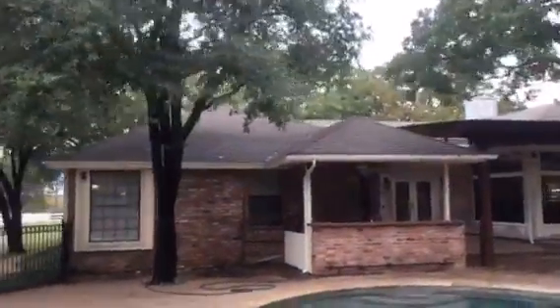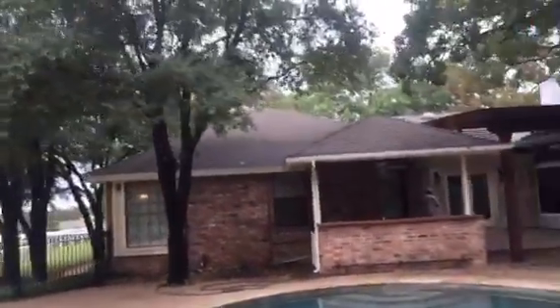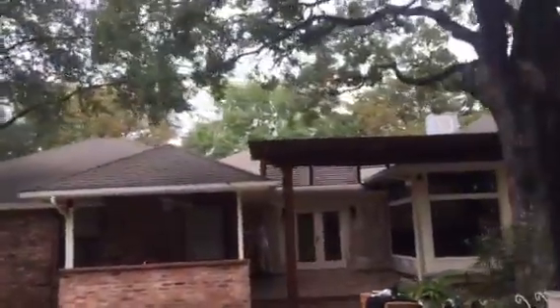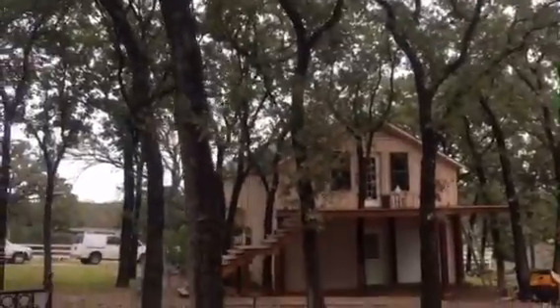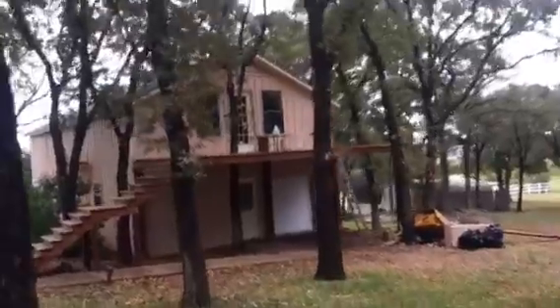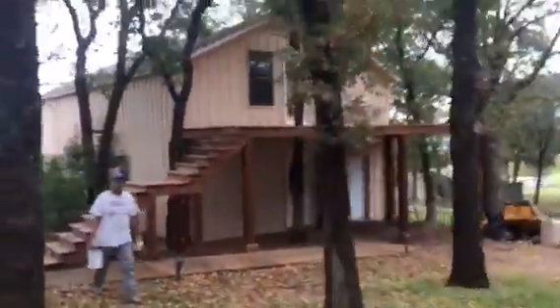Here's this house from the other side of the swimming pool, so a little bit of a distance. You can see all the different primer in all the different spots there. And then finally, real quick, we'll wrap this video up by walking over here and showing you this shop and the new color for the shop and some of the primer.